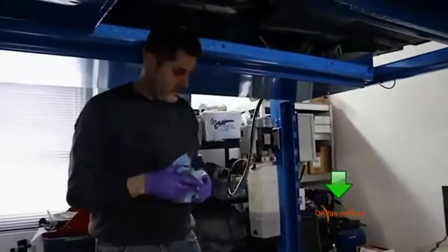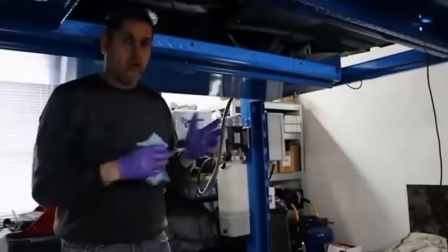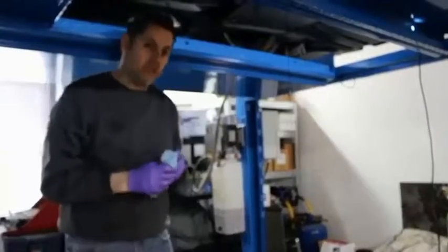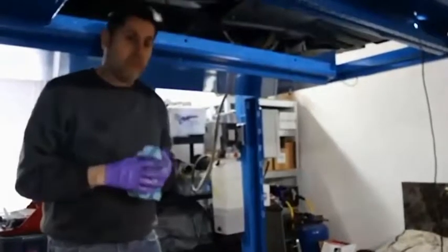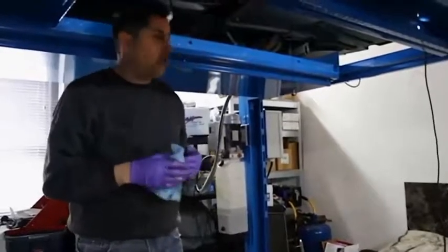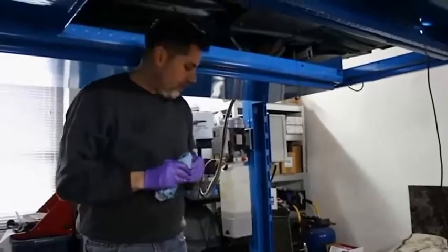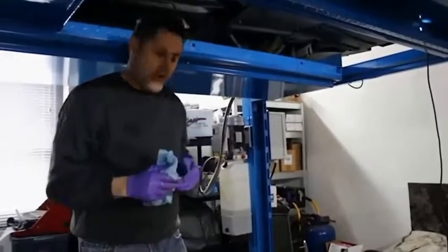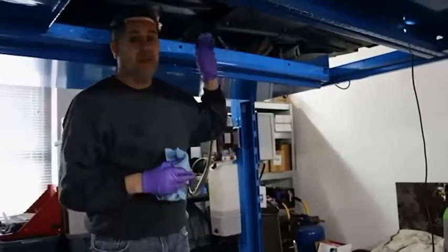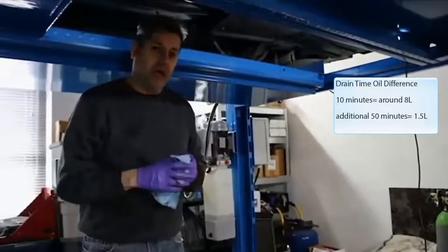One thing that's really important, especially with the M5 F10, is to know that there's a secondary oil cooler which sits in the front of the car on the lower side. It has about one and a half liters of oil. When you take your car to BMW, they're probably going to do the oil change the way I'm doing it now, but they're probably not going to wait forever. Once it starts dribbling to a slow drip, they'll probably stop. I tend to wait. The oil change takes me about an hour because I like to let it drip as much as possible to get as much of that extra quart and a half out of the system.